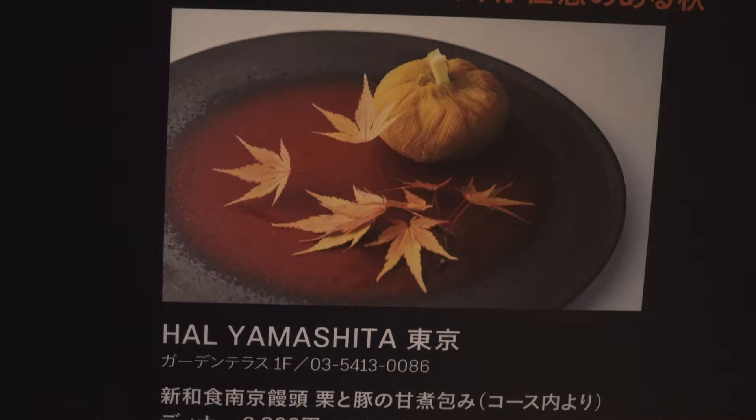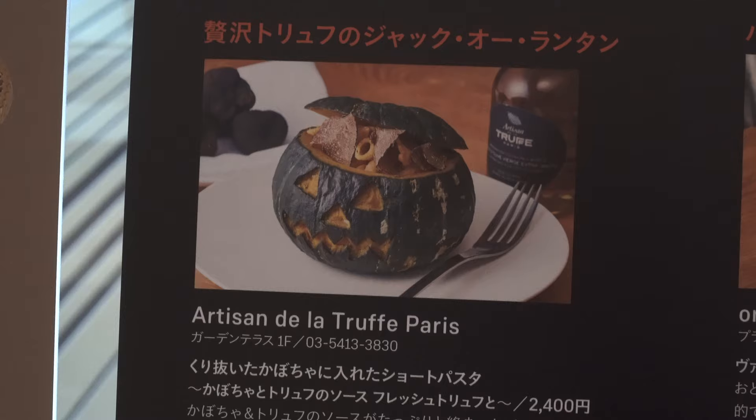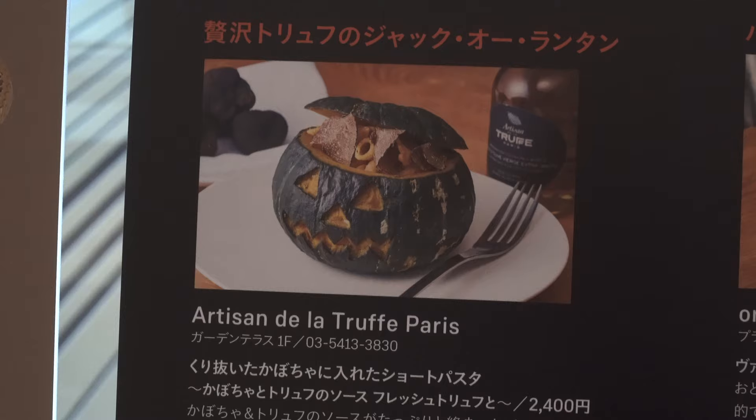Here is some sort of pastry stuffed with pork, and a Halloween soufflé, and a pasta stuffed jack-o-lantern.